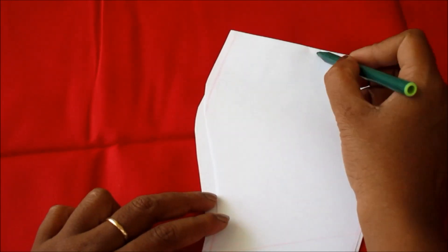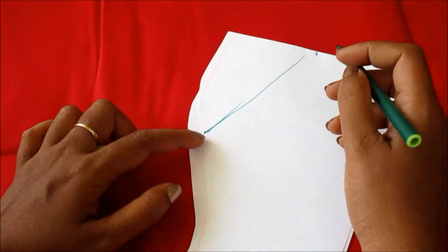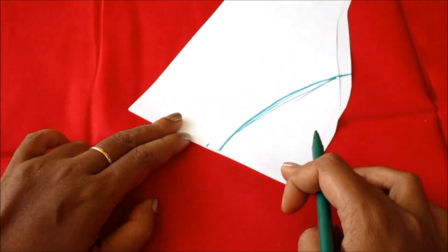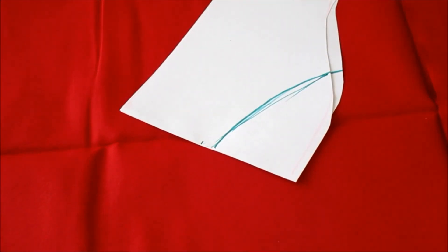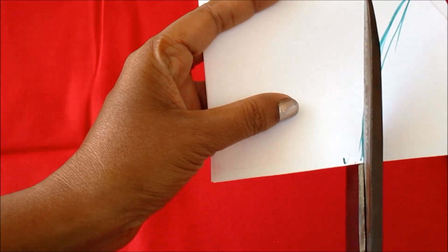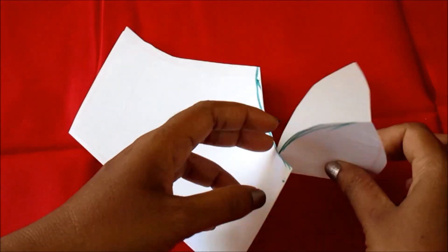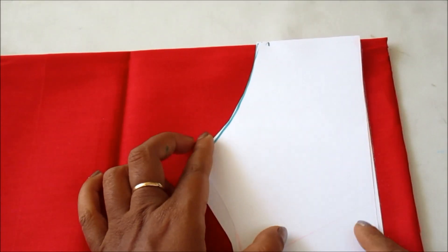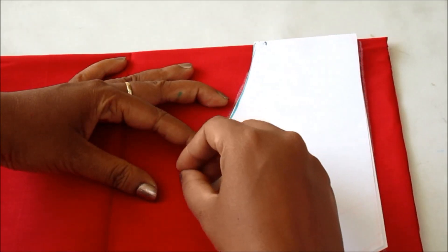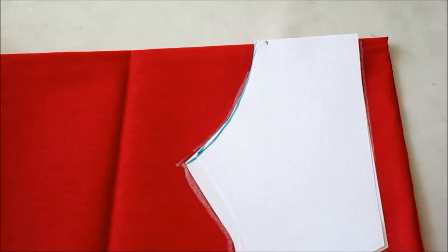I have already marked the sleeve pattern, so I will mark the size. I will mark the size in the biceps length of the sleeve. I will mark the half part in the armhole. I will show you how to connect the two points to the curve shape. I will cut the lines in this way and show you how to join the two separate panels and join the sleeve.